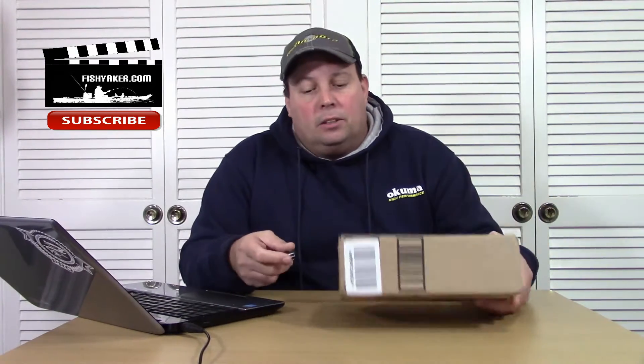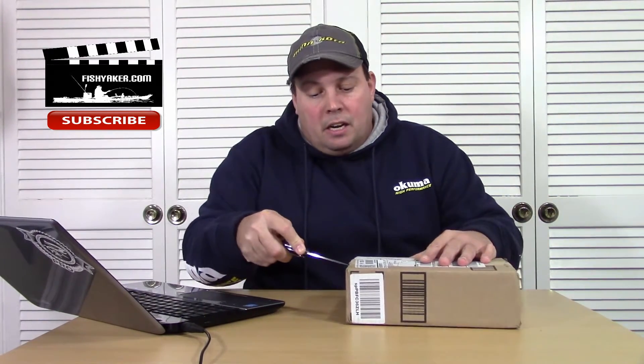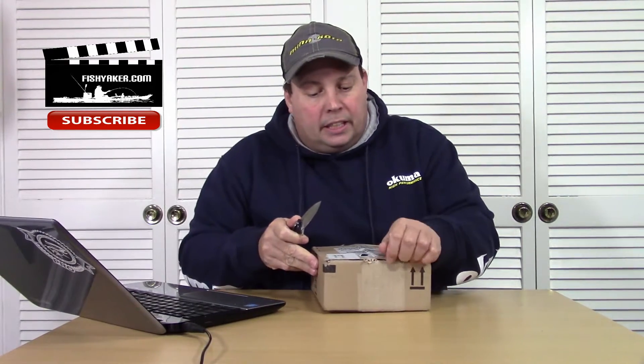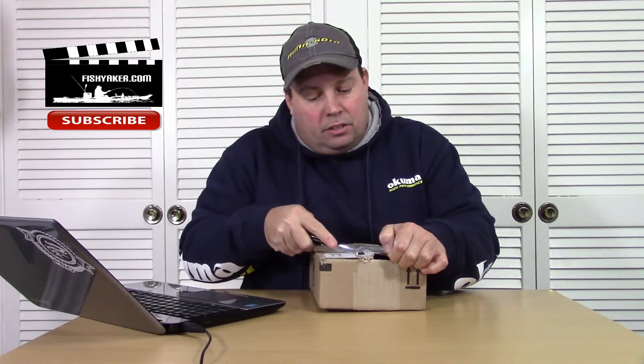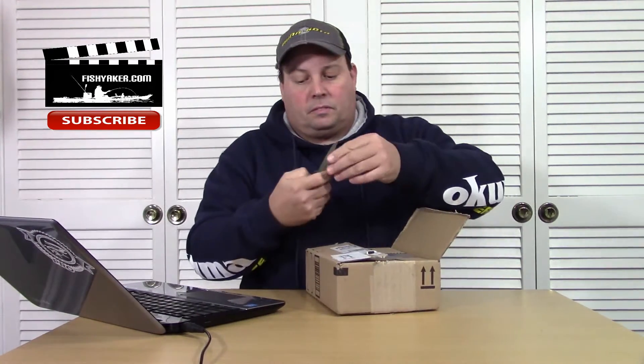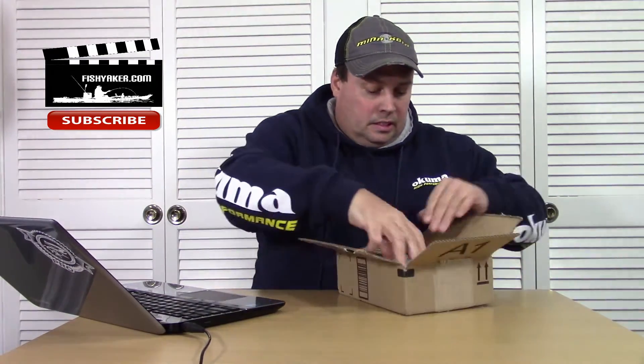Okay so, got this package yesterday. Let's take a look at it. It's from Amazon and I've only got a couple of things outstanding, so I'm pretty sure I know what this one is.